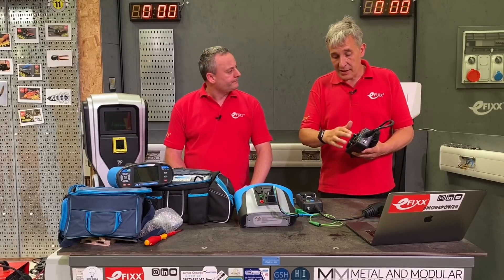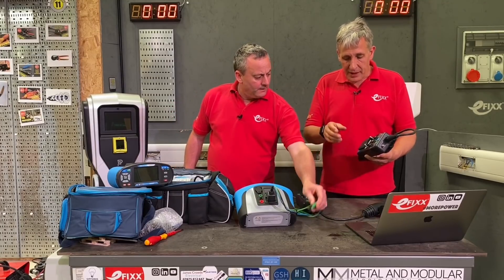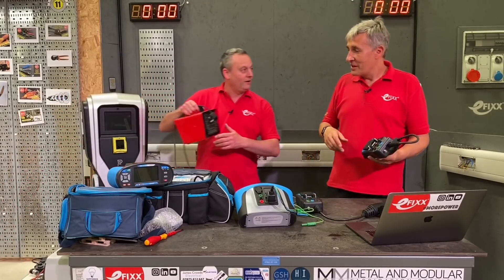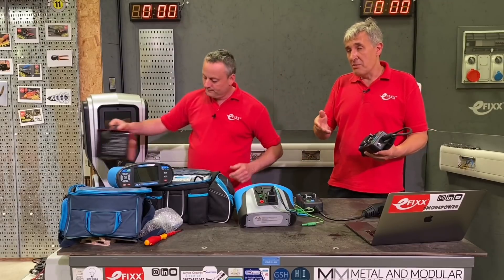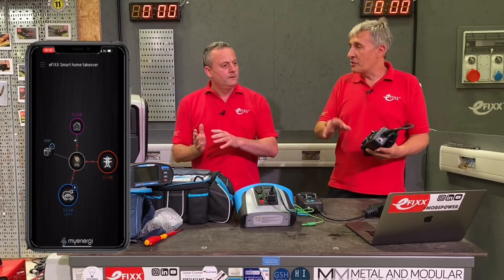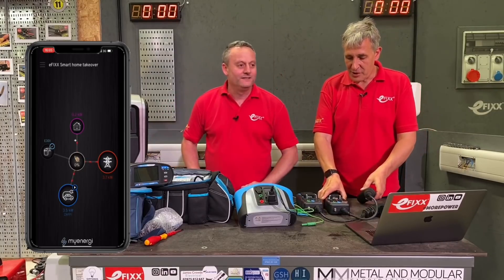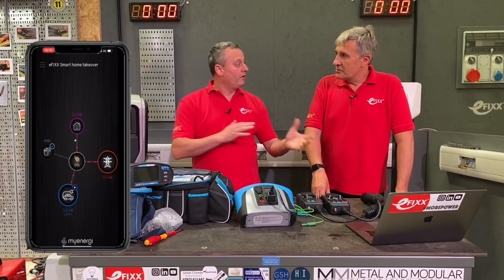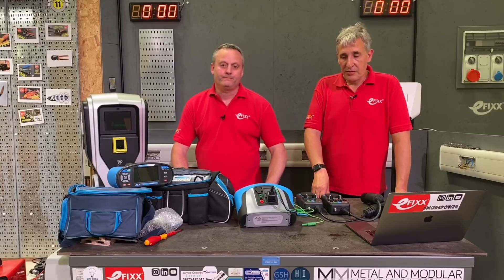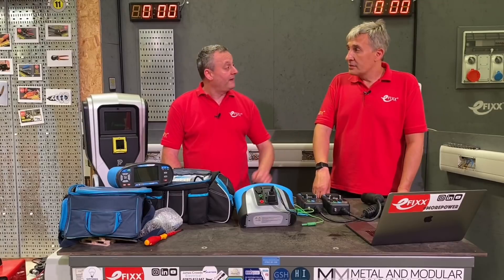One way to test for a reversed CT is to use the test adapter. Once you've commissioned the app on behalf of the customer, you can also connect your meter through the terminals using banana plugs, then plug in something like a fan heater as a load. Set the adapter to Position C — car charging — plug in a one-kilowatt load, and the app will show you the power flow direction. If the CT is correctly oriented, you'll know before the customer arrives, avoiding a callback.